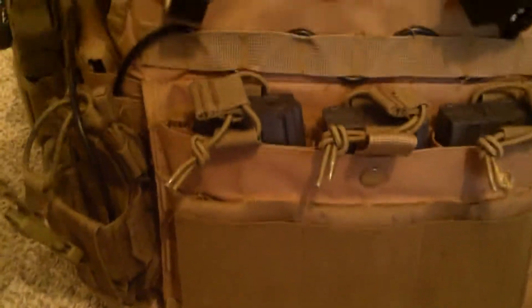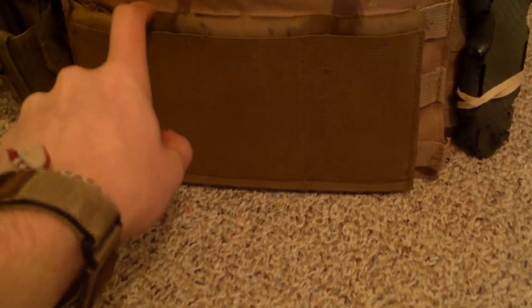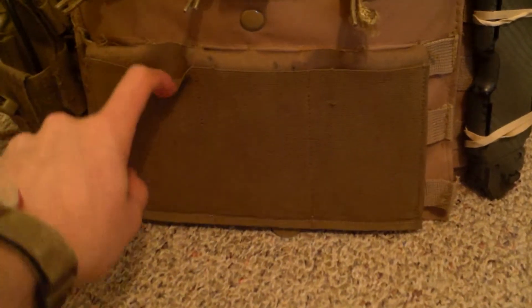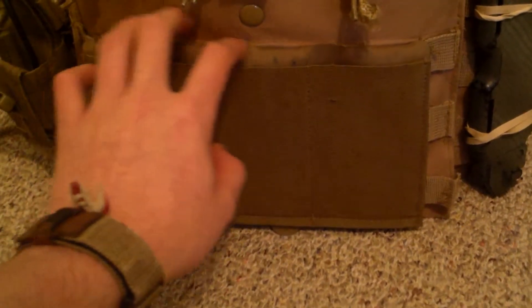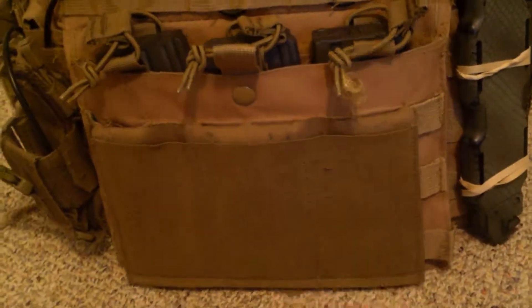Moving to some stuff in the front that I missed: I have the Blue Force Gear 10-speed mag pouch triple. They're great. I don't know what I'm going to do with them once I get the JPC, because since the JPC is going to be in multi-cam, I don't know if I should keep these coyote brown ones or try to trade them for a multi-cam pair so that way it would blend better. But for now I have these and they work great.